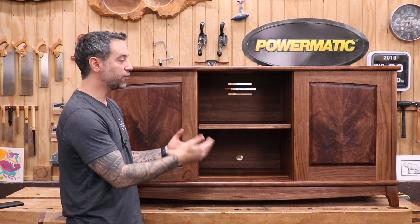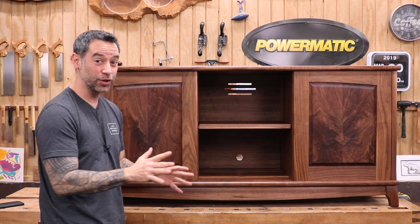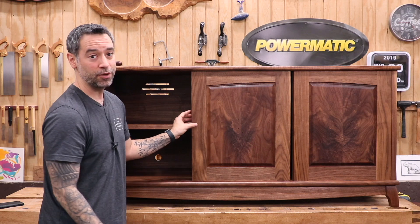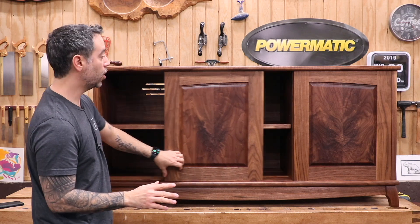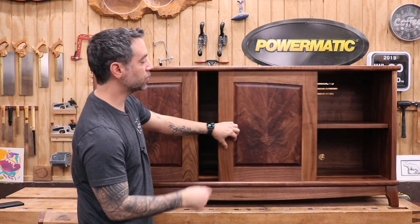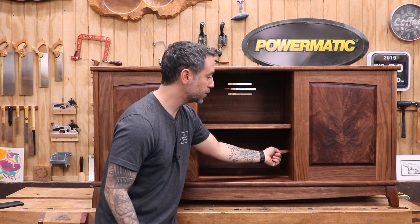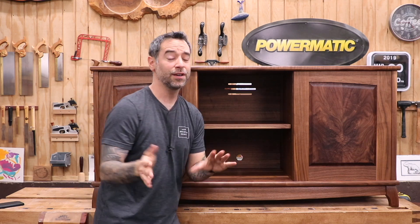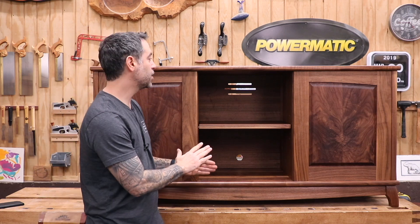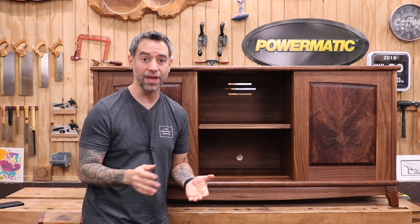Here it is — the Media Credenza, made from walnut. The doors are bookmatched crotch walnut with some really cool techniques we'll get into. The doors aren't hinged — they're sliding doors, easy to make with no metal hardware at all, and look how smooth they slide. We've got three compartments, each fully ventilated with holes for cords to pass through and interconnecting holes to send cords from one compartment to the next. If you're putting heavy-duty gear in something like this, you may want to ventilate more aggressively with active ventilation.